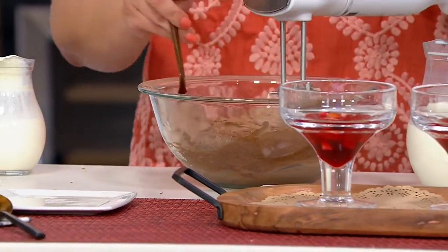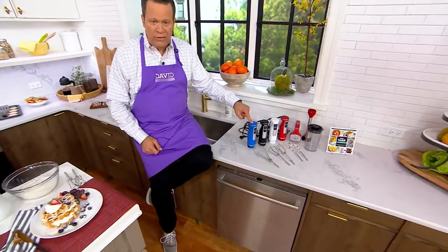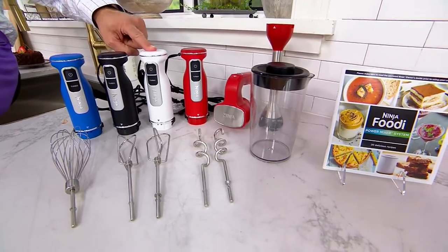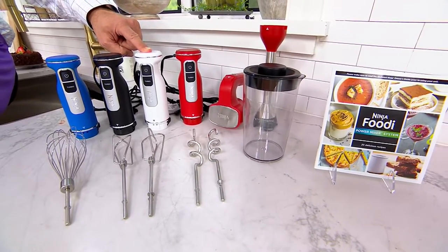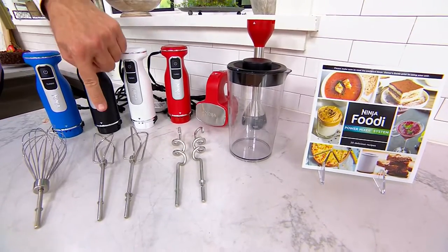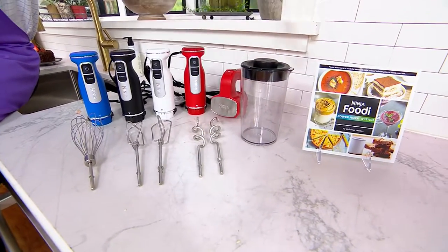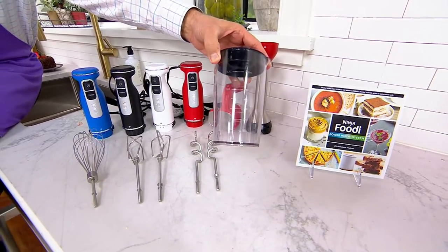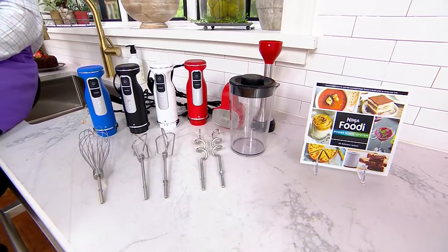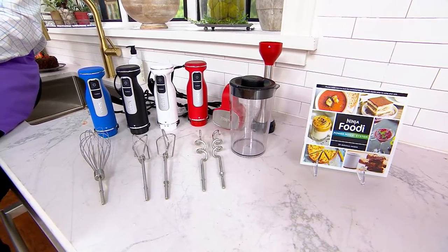This is going to be a marvelous value story and a color story. You can enjoy the blue, the popular black — don't wait on that black — the white with only about 450 remaining, and finally the red, our favorite foodie color. You're getting your wire whip, work beaters, dough hooks, bell immersion blender attachment, a make-ahead container with storage lid, and your recipe book and instructional manual. Ordinarily at retail, this is nearly $120 — tonight we are $50 less.